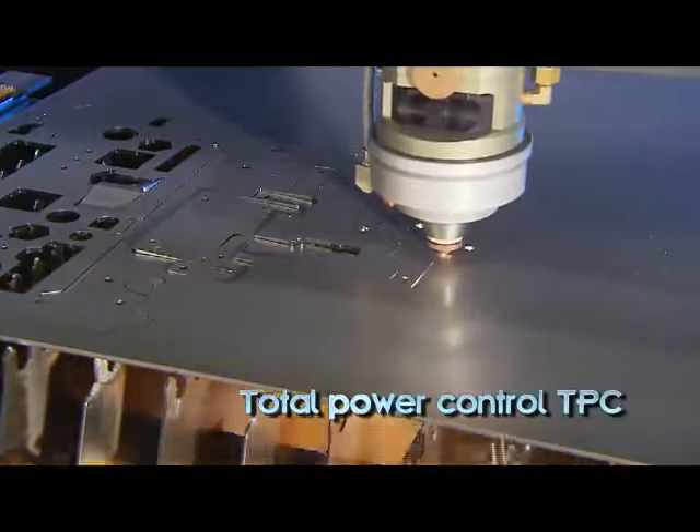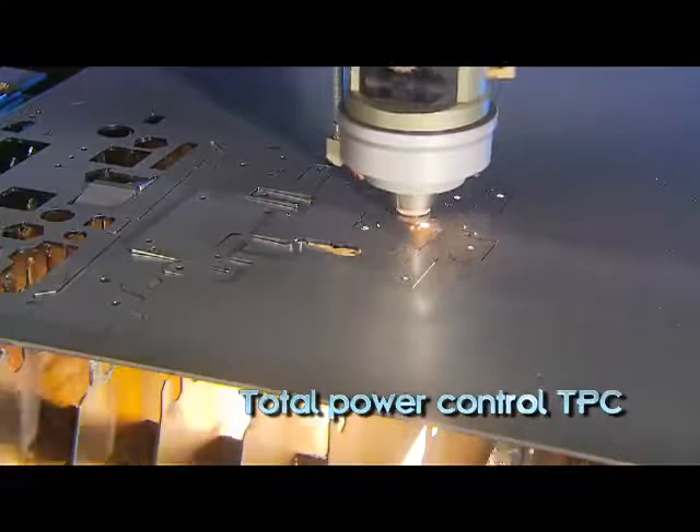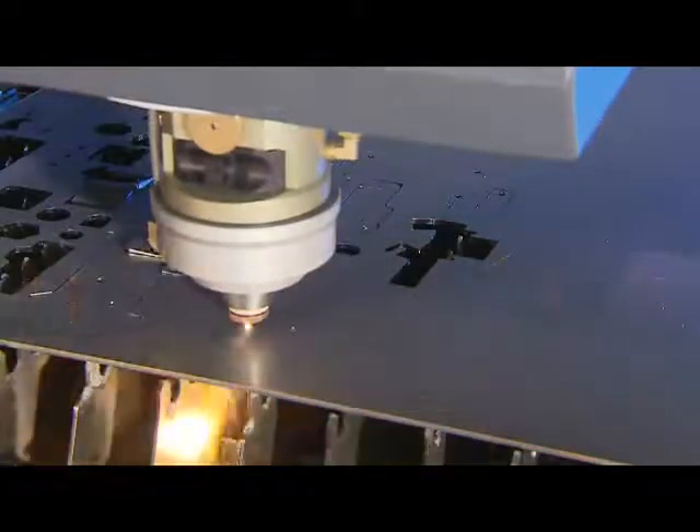Sirius's total power control feature automatically adjusts the laser power in relation to the cutting speed, ensuring an optimal cut at every contour, while minimizing heat effect.